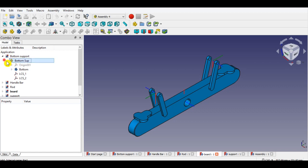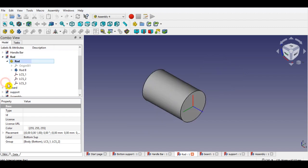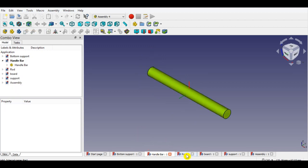Now I click Assembly 4 from the workbench and check the parts from the panel. It should show part and body as shown — part should be on top, body should be at the bottom. Then I will use all these parts for assembly and animation.